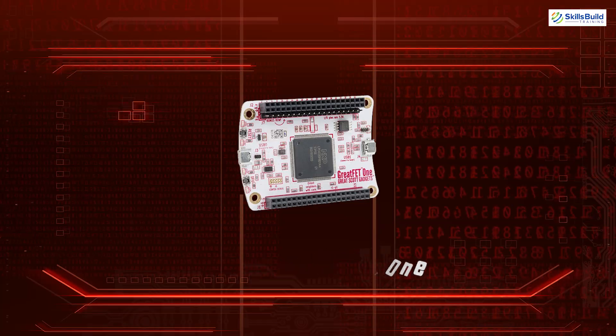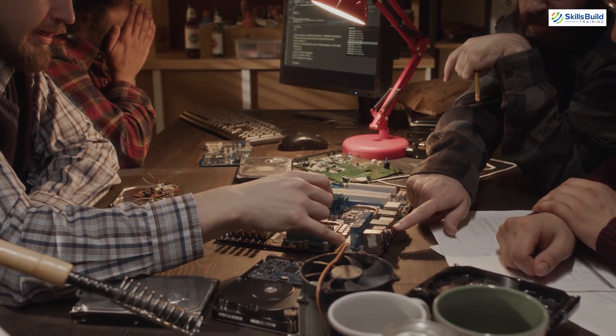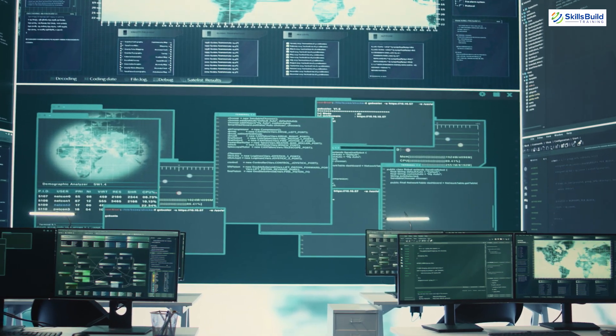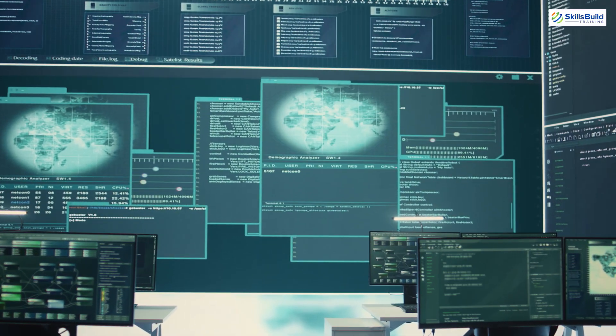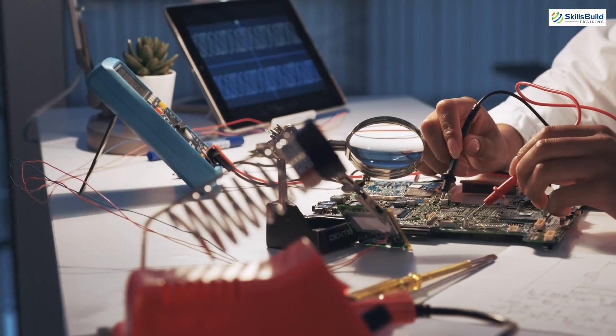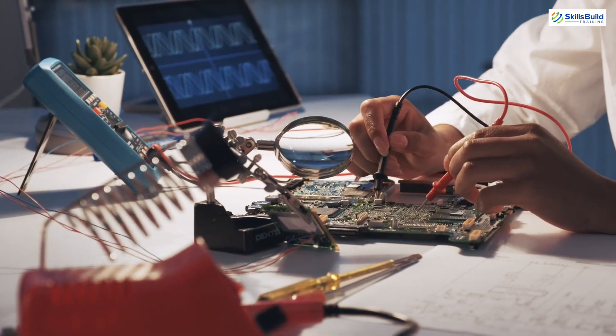GreatFET One. GreatFET One is an open-source hardware tool that allows for easy expansion and prototyping. It's used for hardware hacking, firmware analysis and developing custom USB devices. This tool provides a flexible platform for experimenting with and testing various hardware components.